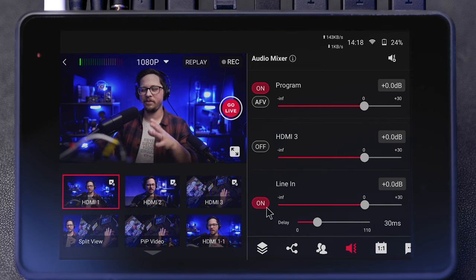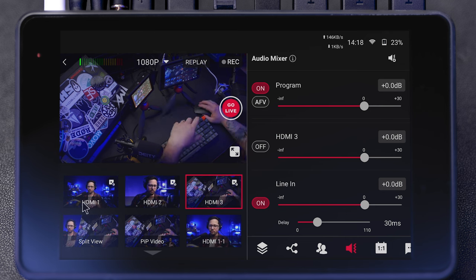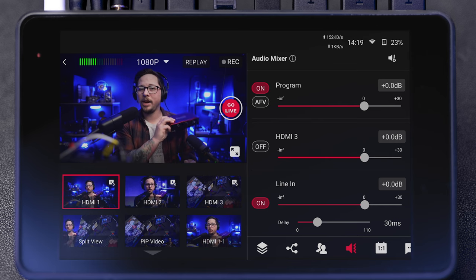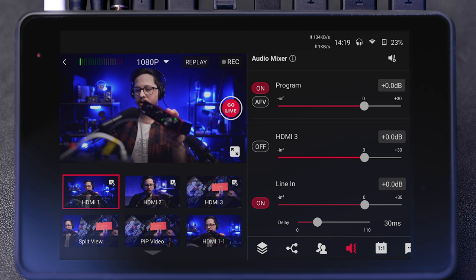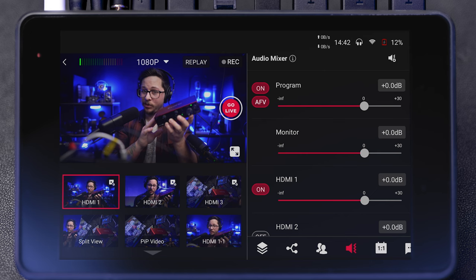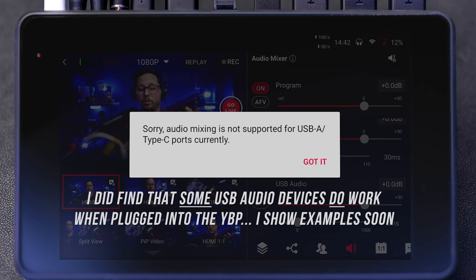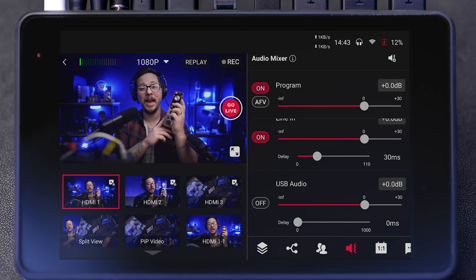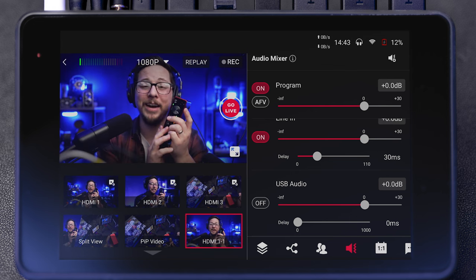I tried plugging in my Focusrite Scarlett into the USB-C just out of curiosity. It absolutely powers the device — that works fine. But in sound settings, when I plugged in a Focusrite Scarlett 2i2, at the very bottom it says "USB audio," and if you try to turn it on it says: "Sorry, audio mixing is not supported for USB-A / Type-C ports currently." Let me emphasize that word — currently. That makes me think they're going to be adding it soon, and honestly that would be so sick. This device would literally have everything I wanted if it could do that.